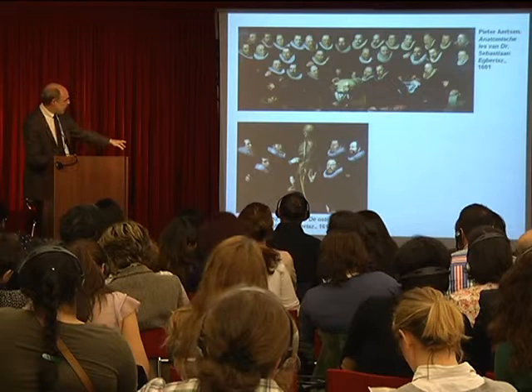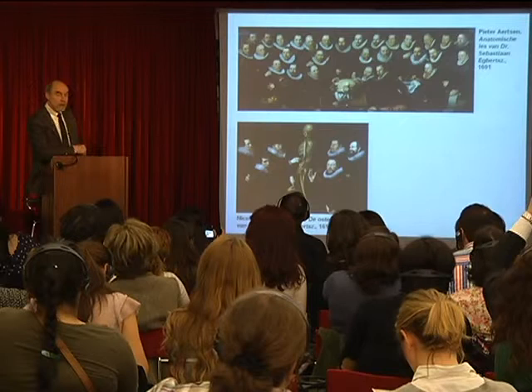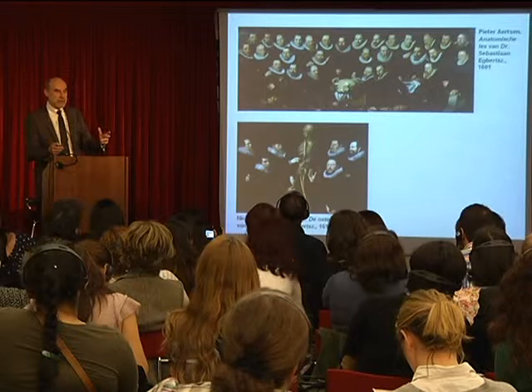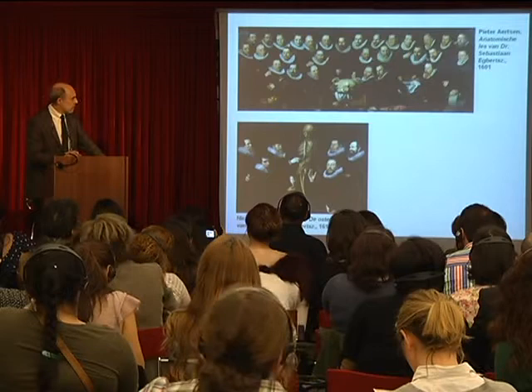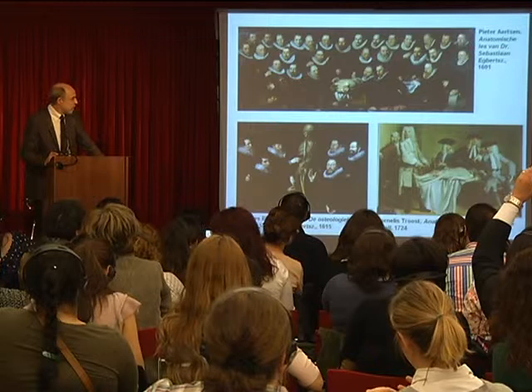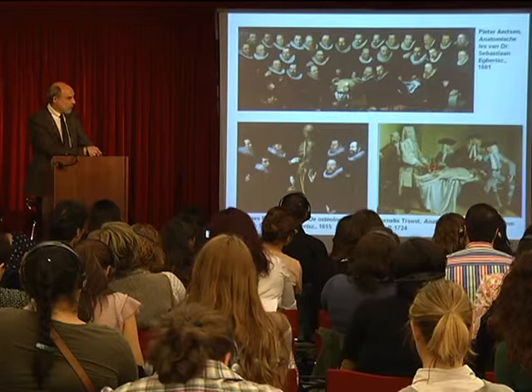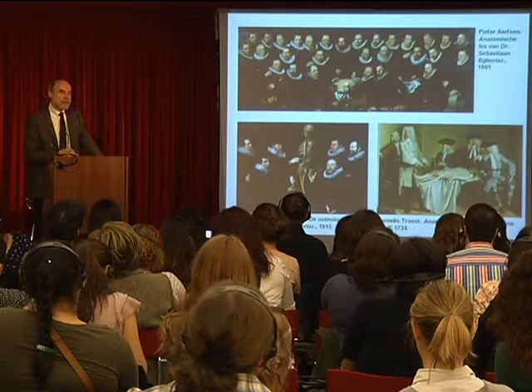Another painting by Pickenoy shows another lesson where Dr. Eckberg is standing and demonstrating how the skeleton is put together — how the support of the various elements within the skeleton supports all the flesh giving the body its appearance. And here's a later one from 1724 in a different style — Cornelius Troost's painting has a much lighter appearance — where surgeon Willem Röell is demonstrating how the knee is working. That's how you trained doctors.